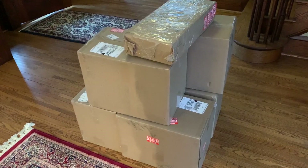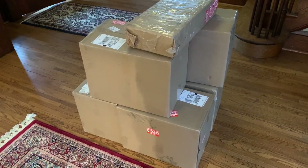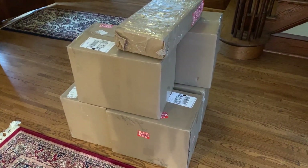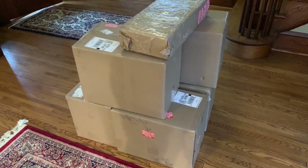What I'm going to do is unbox one of the six boxes at a time off camera, so you don't have to suffer through watching me deal with bubble wrap and all that stuff. Then I'll show you what is in each box and move on to the next one.